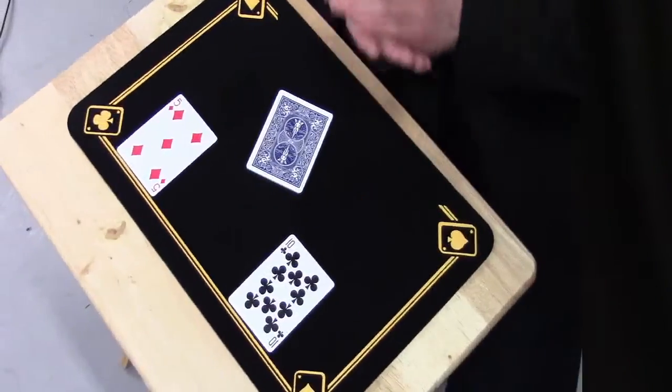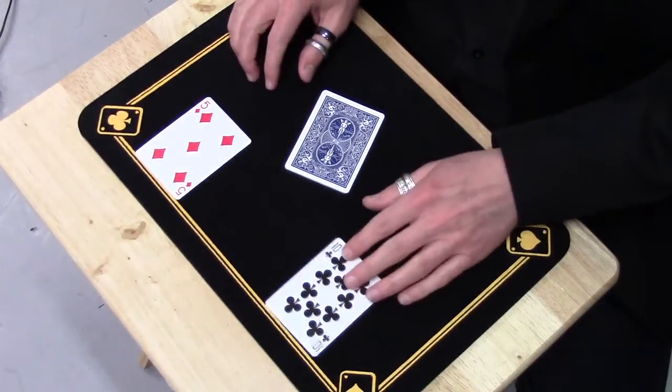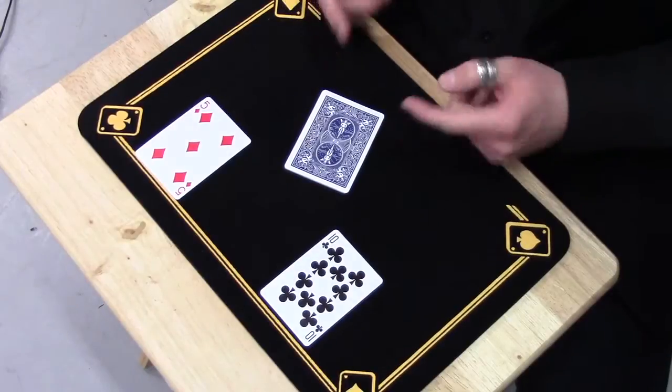So this is the cardboard chameleons by Darrell. For this trick I have taken two cards — in this case the five of diamonds and the ten of clubs from the deck. And these are the cardboard chameleons.